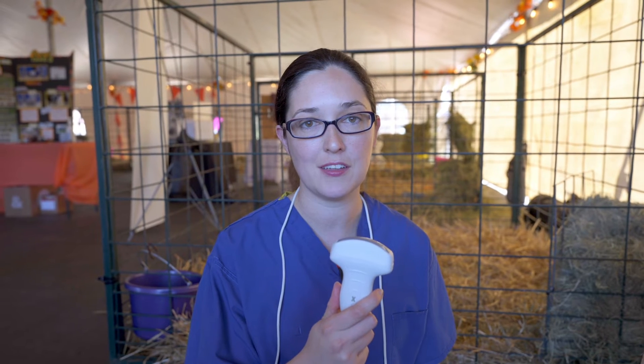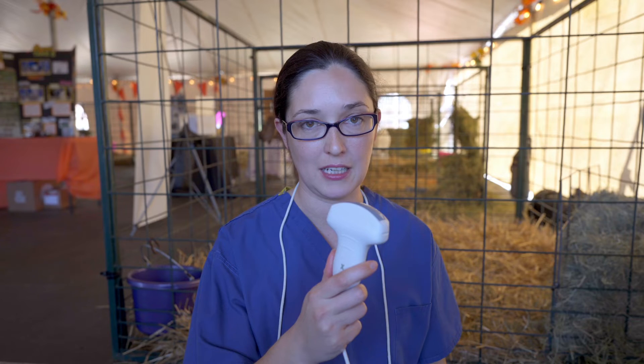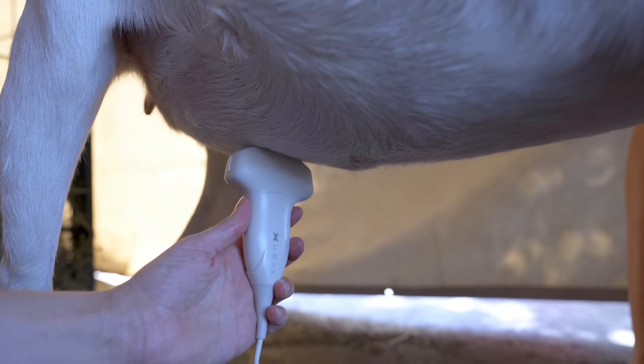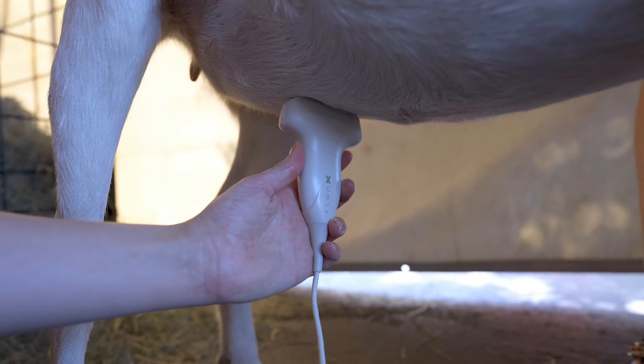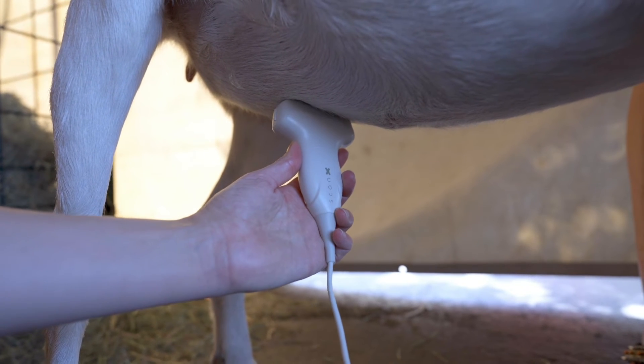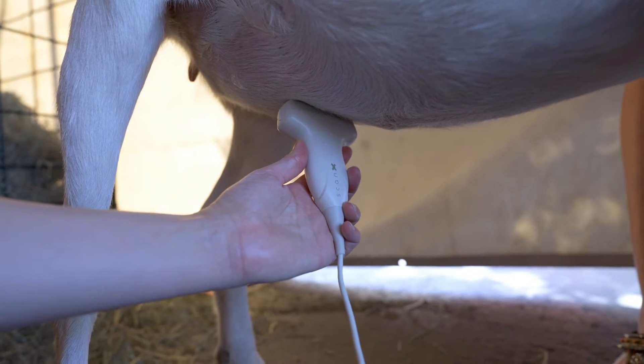From whichever position you scan, always be mindful of where you think the uterus is in the animal and angle your probe to point in that direction. When placing my transducer here, imagining she had a large udder in the way, I want to angle my probe so that I'm pointing in the direction of where her uterus would be.